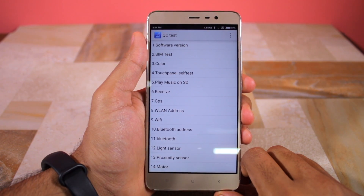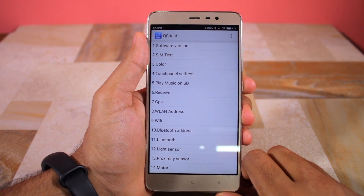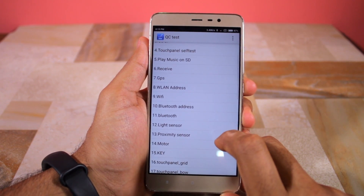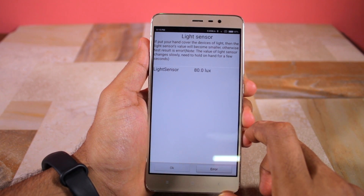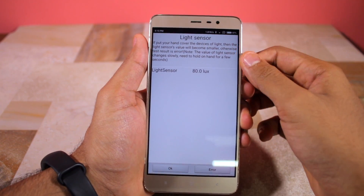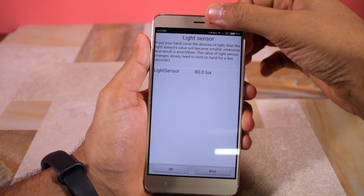The service menu will now automatically open up and from here you can test almost every part of the handset. This includes Wi-Fi, Bluetooth, SIM card, light sensor, GPS, compass, vibration motor, display touch panel and more.